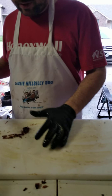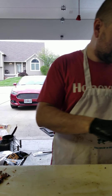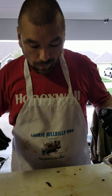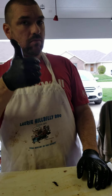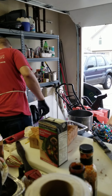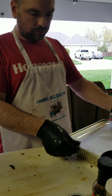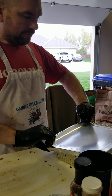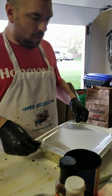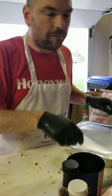All right, and that is how you slice a brisket. Now we're just going to do a little taste test. Fantastic. Next video will be pulled pork. Thanks for watching.